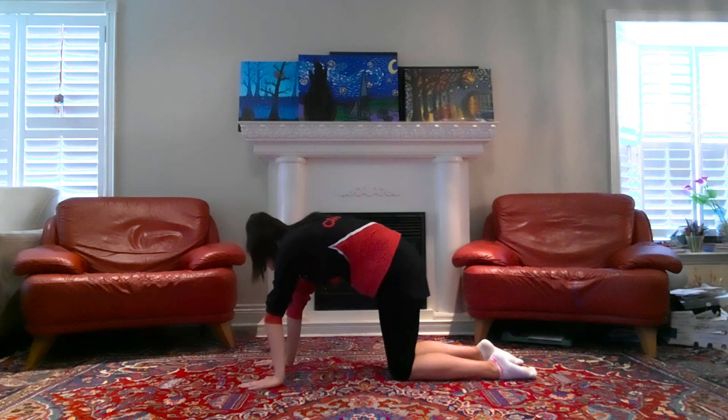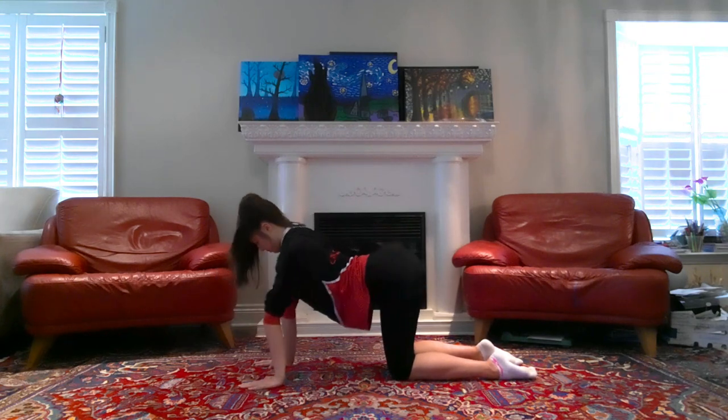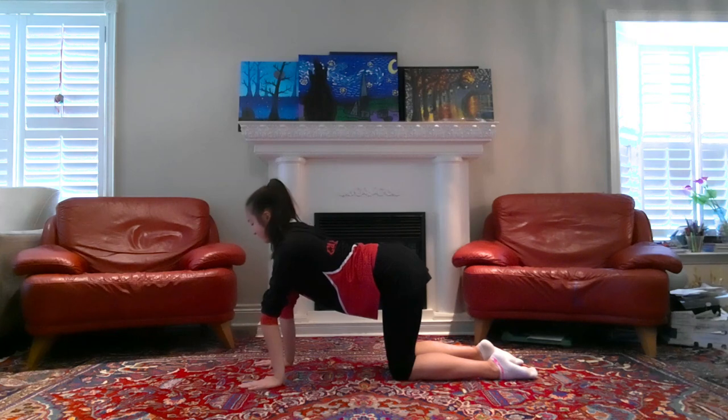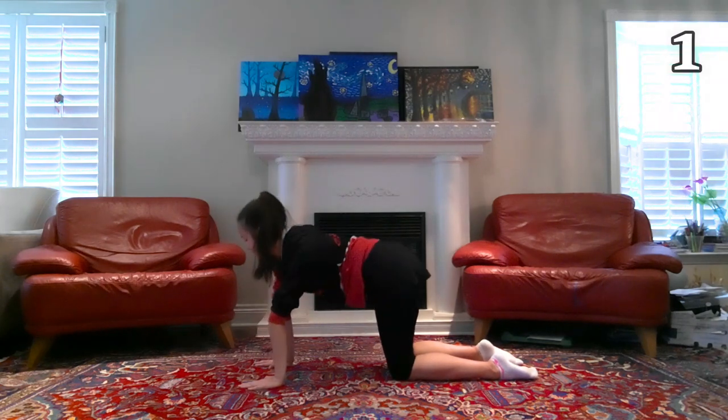Now staying in this position, we're gonna do some circles with your back, four times in each direction. I know this one looks funny and may feel kind of awkward as well, but I do find it helpful when I'm starting to warm up my back.